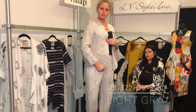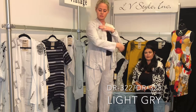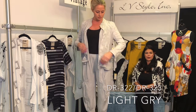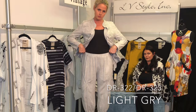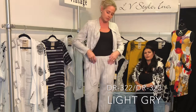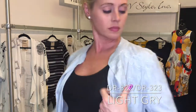Raw edge mandarin collar linen jacket with embroidered floral detail on the panels and on the back, a patch pocket, and a great linen cargo jogger pant with elastic waist and a nice finished detail. It will be cropped and kind of fun — you can make this dressy or wear it casual.